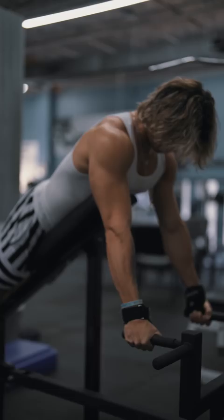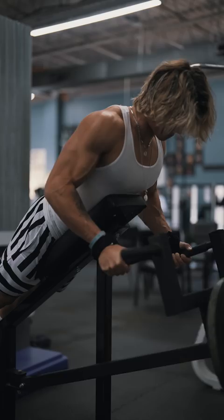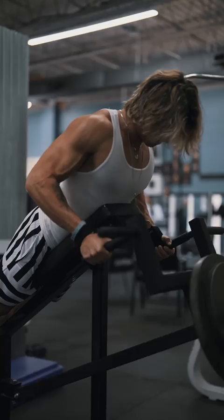One of my favorite movements is going to be the chest supported T-bar row. I love using the close attachment. Really focus on keeping your elbows on the sides of your body and pull through and get a full stretch and contraction.